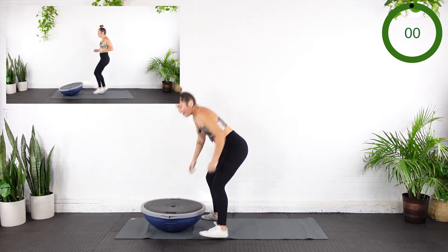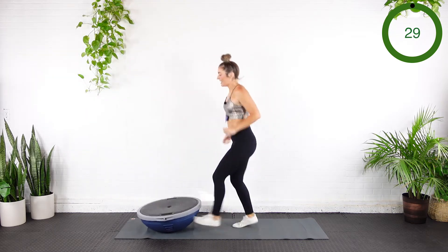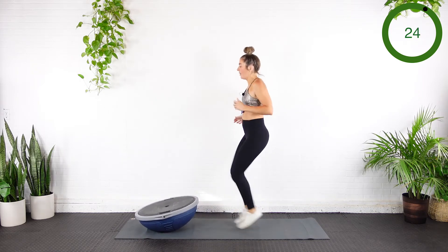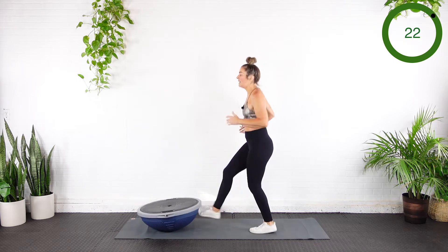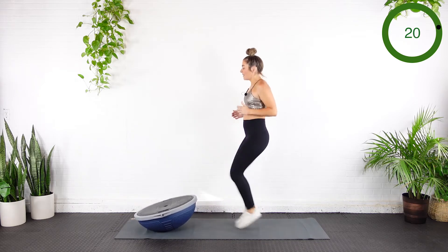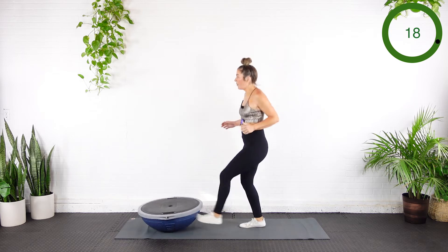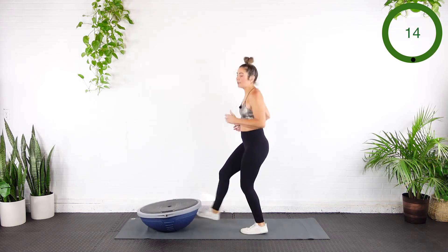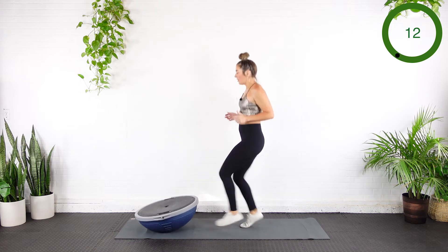I'm just going to kick it here. Getting that heart rate up. Belly button pulled in. 20 seconds on the clock. We'll slow it down after this with that single arm plank.